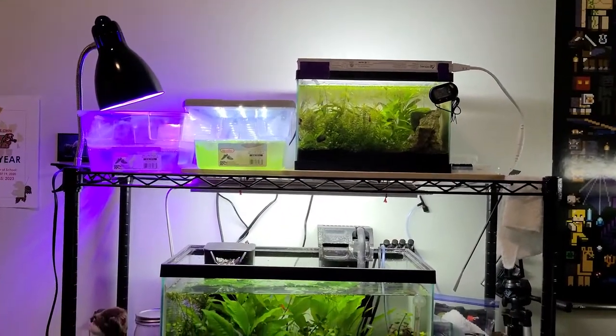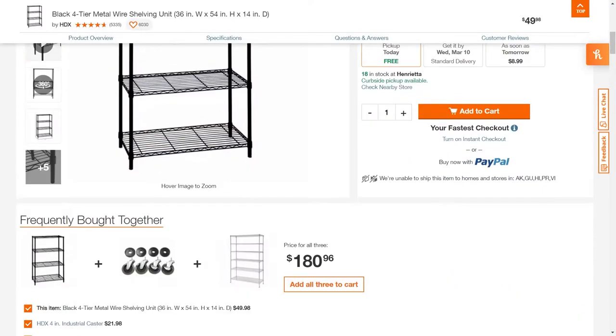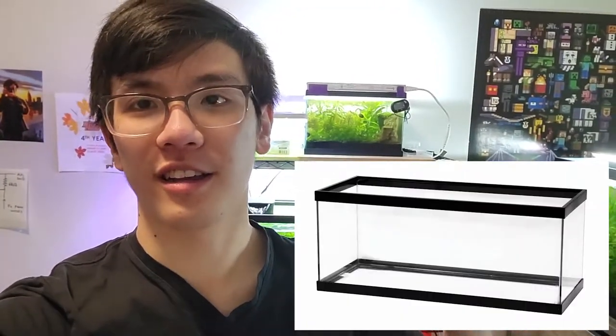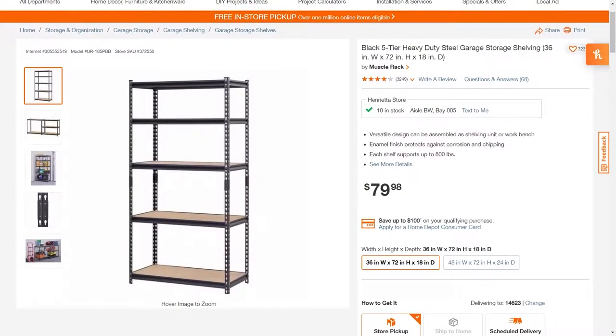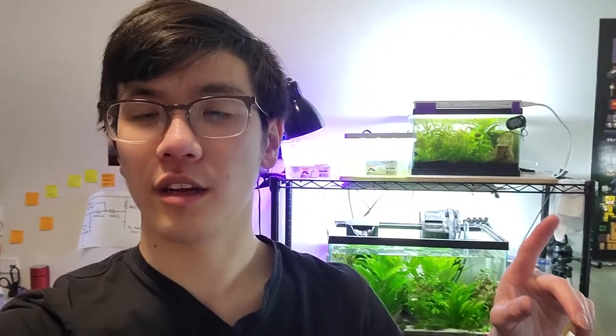For about a month now I've had this old wire rack — one of those stinky little wire rack things. It's okay for my two tanks, but what I really want to do is take a 20-gallon long and put it in this spot. So I bought a new rack — it's a Muscle Rack and it's rated to hold twice as much per shelf.